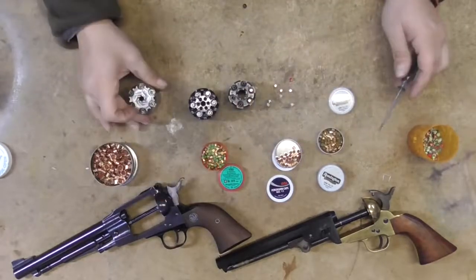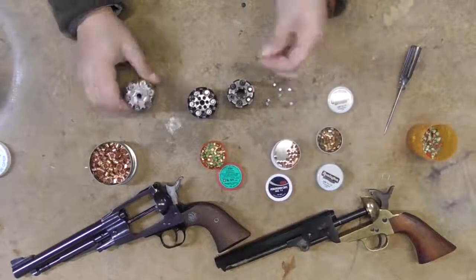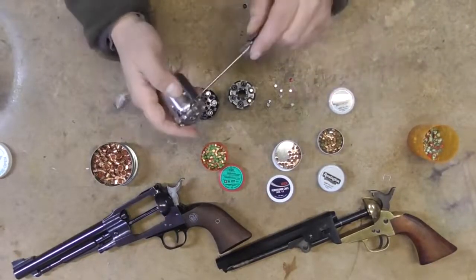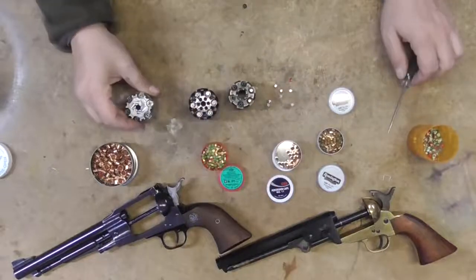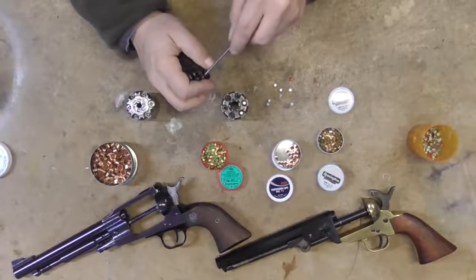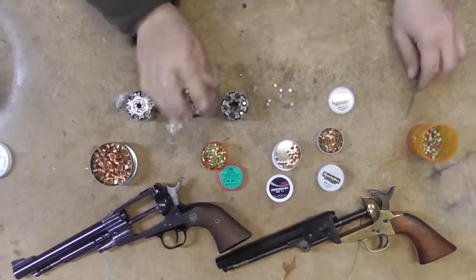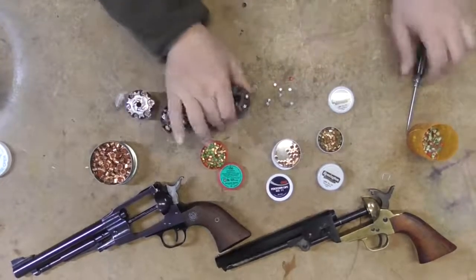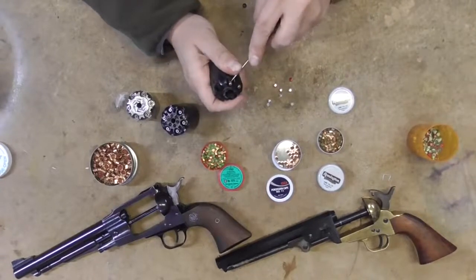You've just got to shop around and have an assortment of caps. The 11s fit really nicely on the Pietta too. You've got to look around, find the ones that work for your gun — it's kind of a trial and error type deal.